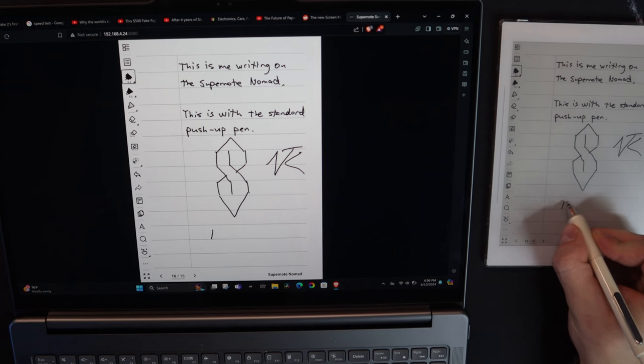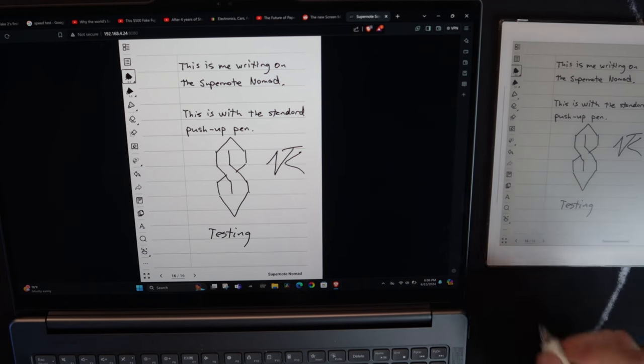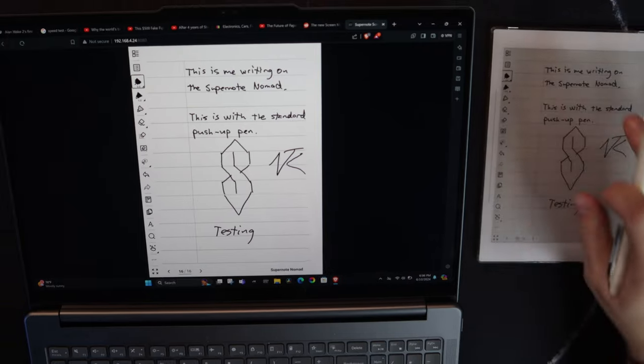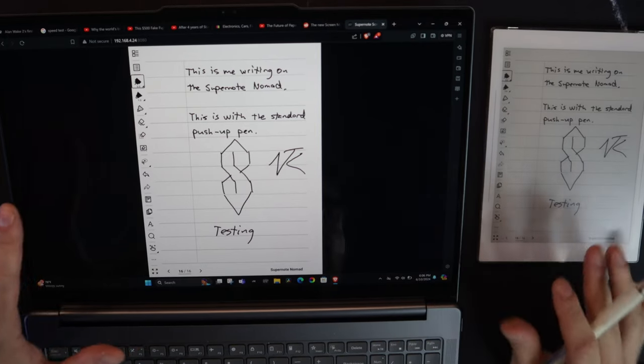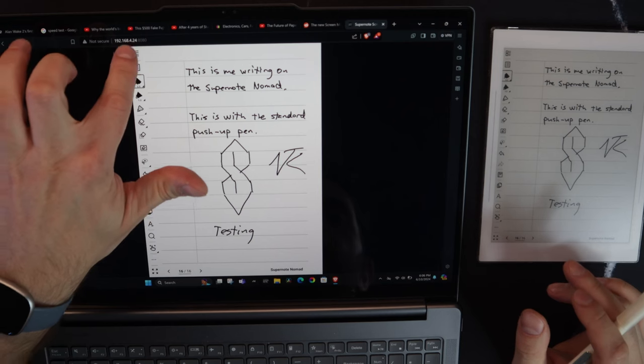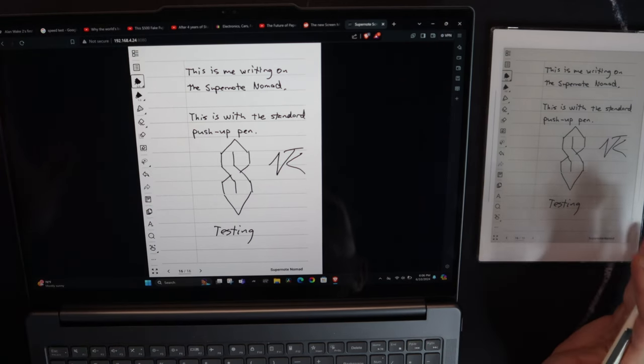Let's do a speed test. Look how quick it is — this is in real time, almost immediate, obviously as reliable as your WiFi connection, but just insanely cool. And the fact that you don't even need an app — you can just put this on any device and mirror to it — is great in my opinion.